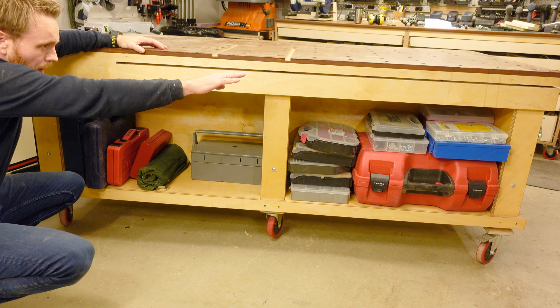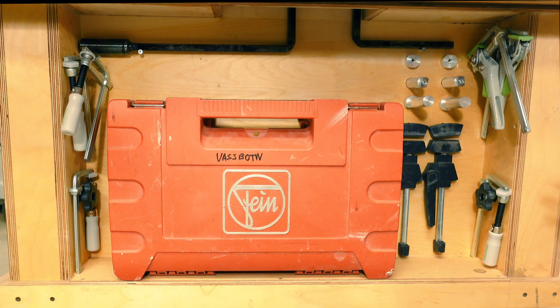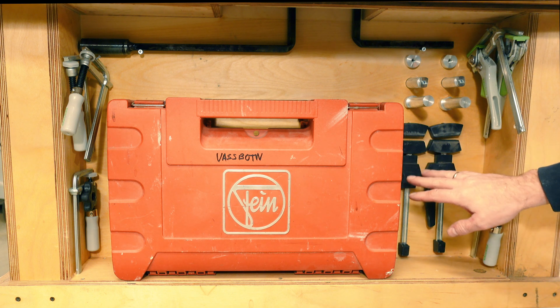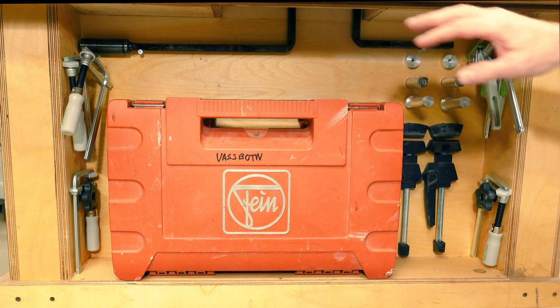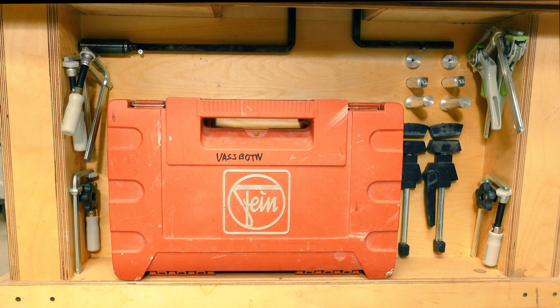This is where the table saw slides into — this part is usually almost covered up. On this side I have the bench dogs, some clamps for horizontal clamping, and also the other clamps for holding things down to the bench, as well as the tool I use to adjust the level of each of the legs.